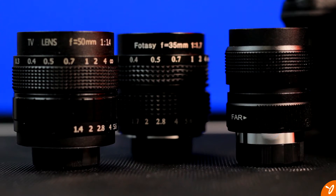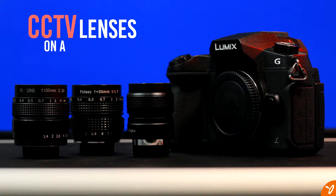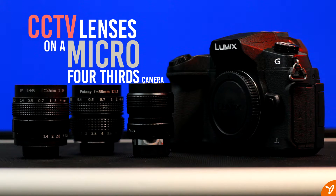Hey everyone, so here's part two of a three-part series. We're going to take a look at CCTV lenses on a Micro Four Thirds body and see how they work together.